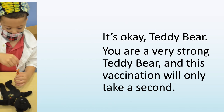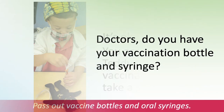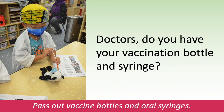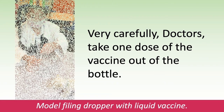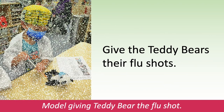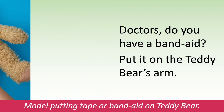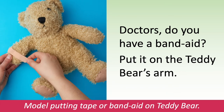It's okay, teddy bear. You are a very strong teddy bear, and this vaccination will only take a second. Doctors, do you have your vaccination bottle and syringe? Pass out the vaccination bottles and oral syringes. Very carefully, doctors — take one dose of the vaccine out of the bottle. Model filling the oral syringe with the liquid vaccine. Give the teddy bears their flu shots. Model giving the teddy bear the flu shot. Doctors, do you have a Band-Aid? Put it on the teddy bear's arm. Model putting tape or Band-Aid on the teddy bear.